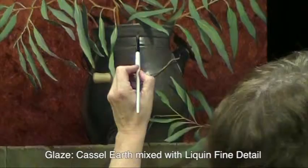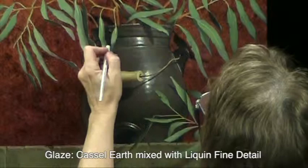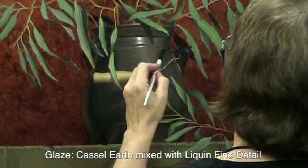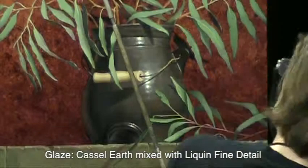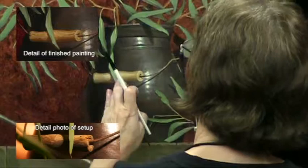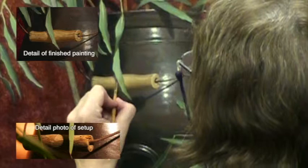Now I'm applying a glaze, just using Castle Earth and liquid fine detail. You can see that it darkens that upper lip of the pot — I can use it to make adjustments in value where I didn't get quite as dark as I had wanted. There's no white in this mix. I'm also glazing the handle with some raw or burnt umber — just a brownish sort of glaze that adds to the volumetric sense of the handle.